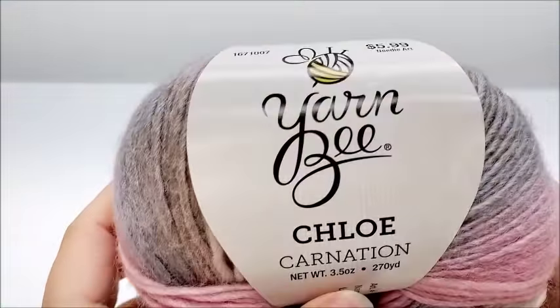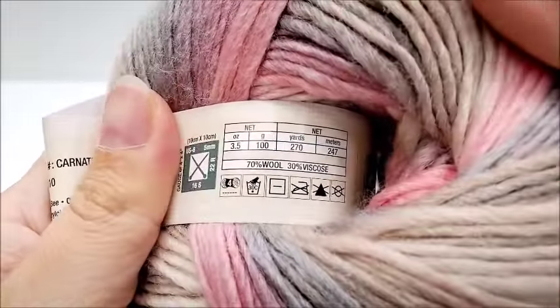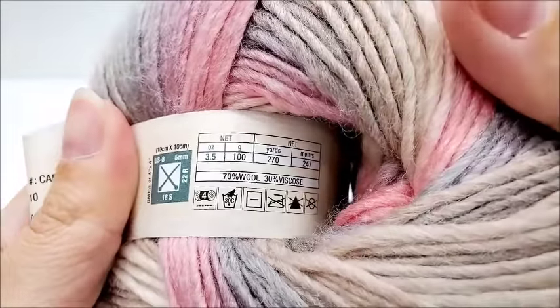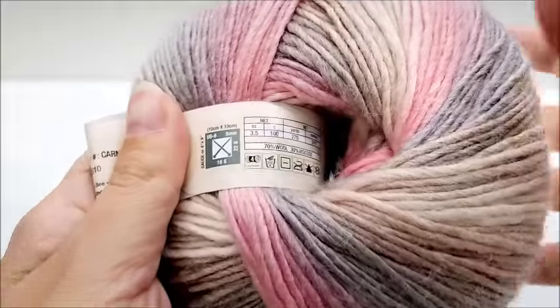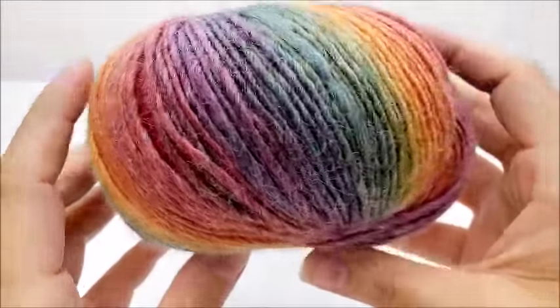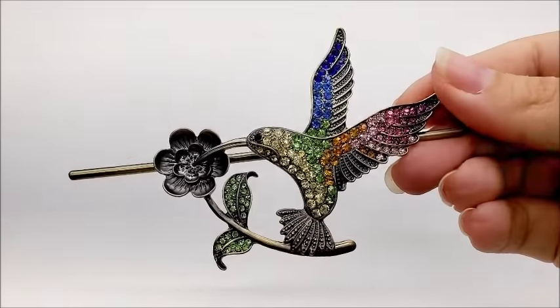For this project I'm using Yarn Bee Chloe yarn. It is a medium four weight yarn and it's a 70% wool, 30% viscose blend. You do not have to use this yarn — any medium four weight yarn will work. There are 270 yards per ball and I went through a total of six balls, so you'll need approximately 1,620 yards. The color I used is called Pick of the Bunch — it's a rainbow color. I'm using a size I hook, which is a 5.5 millimeter crochet hook. The shawl pin in the picture came from Hobby Lobby.